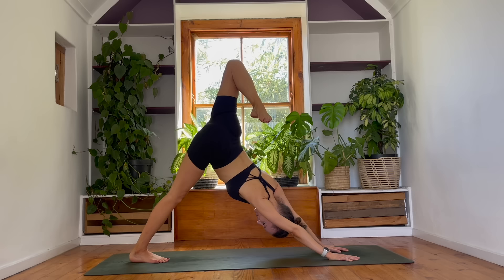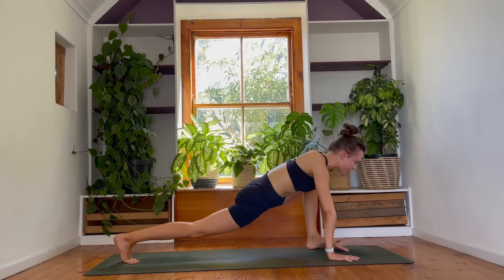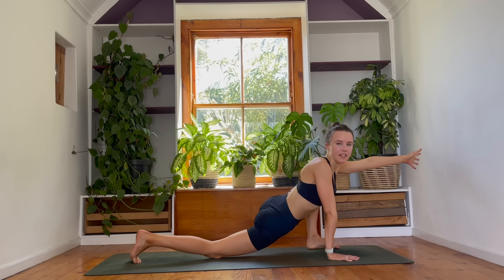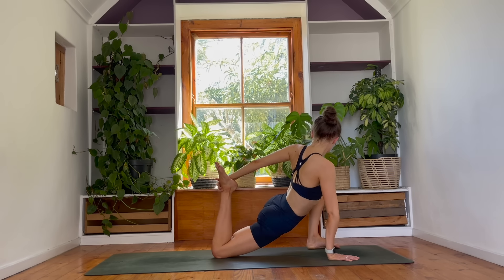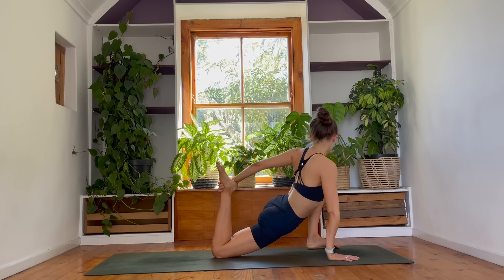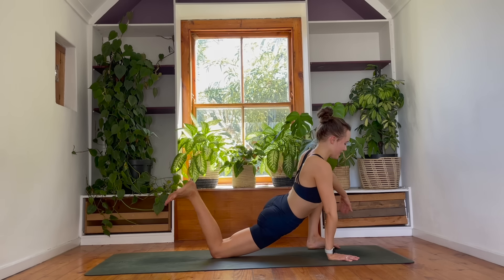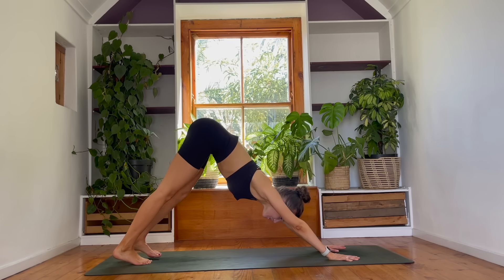Breathe in. As you breathe out, stepping your left foot outside of your left hand in your lizard lunge. Right knee lowers to the ground, left arm stretches forwards. Breathe in. Exhale, we sweep behind us and maybe grab onto the foot or just reach in the direction of your leg. We're finding a deep stretch here through our right quad and also working into our inner left thigh. Take one more breath. Beautiful. Nice and slowly, let's release that. Left hand to floor, tuck the right toes under and step both of your feet back in a downward facing dog.